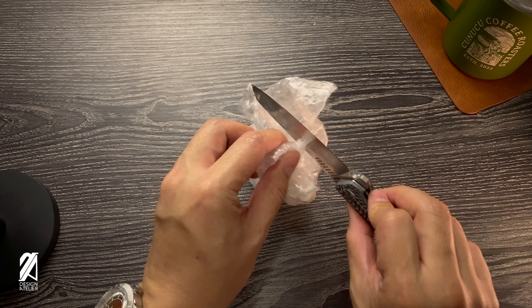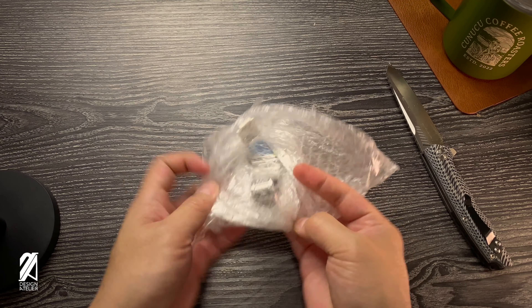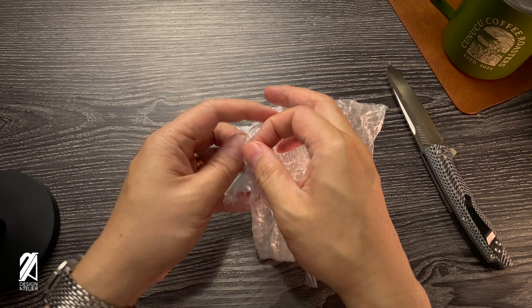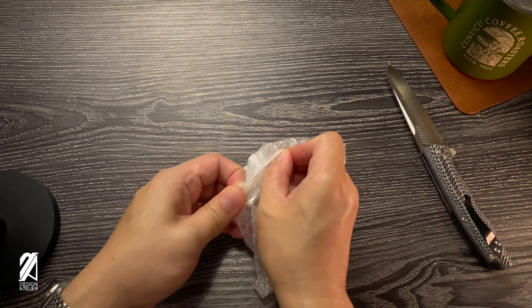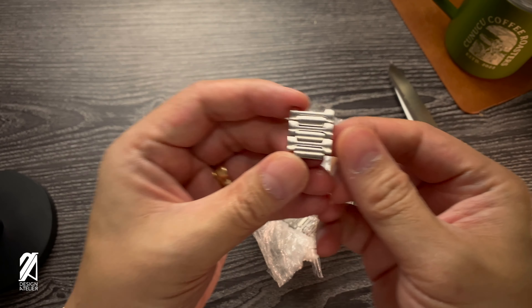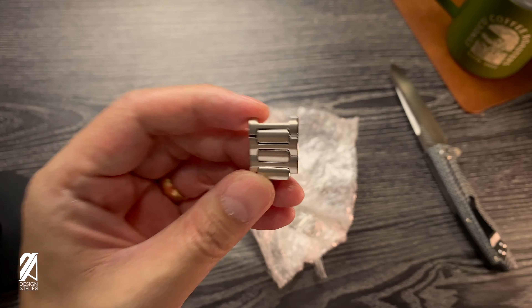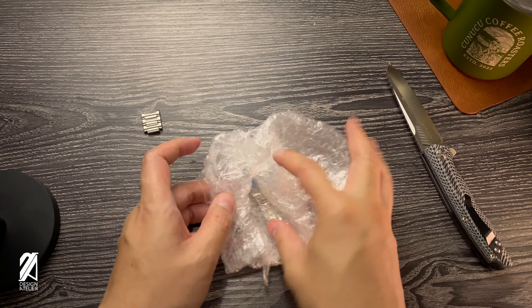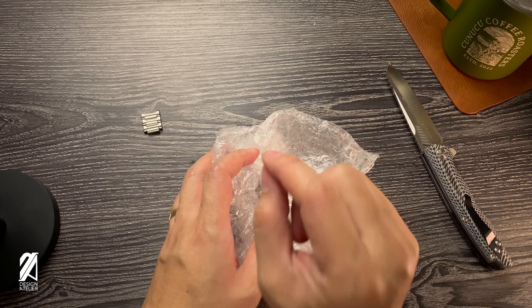There's a bunch of tape here. I'm just trying to be really careful not to damage anything. I can see some links there already, and I can also see the dial. So we unpacked the link first — you can see the link right there. So it's another integrated bracelet sports watch.